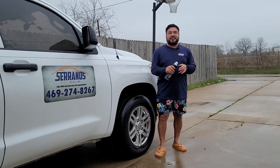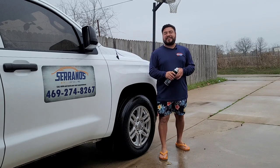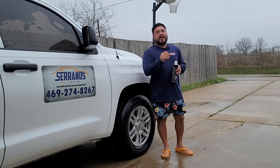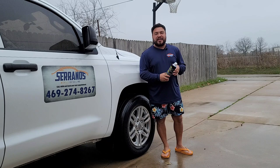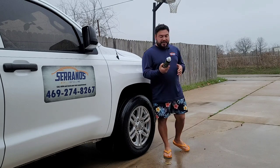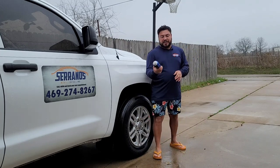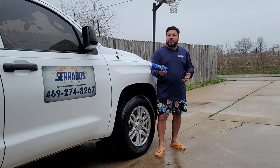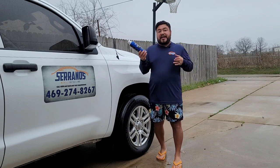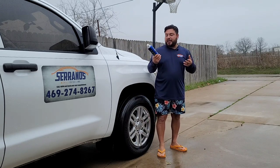What's going on guys? God bless you — Carl here with Serranos Mobile Detail here in Dallas, Texas. Thank you so much for joining me on this beautiful Wednesday. I hope you're having a blessed day. I've done a video on the previous Coverall but somebody emailed me and asked if I could do a review on the new one, so I hope this doesn't bore you — it's always good to test out their new and improved Coverall dressing.